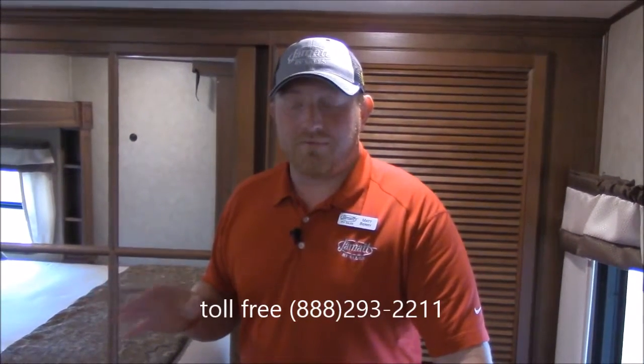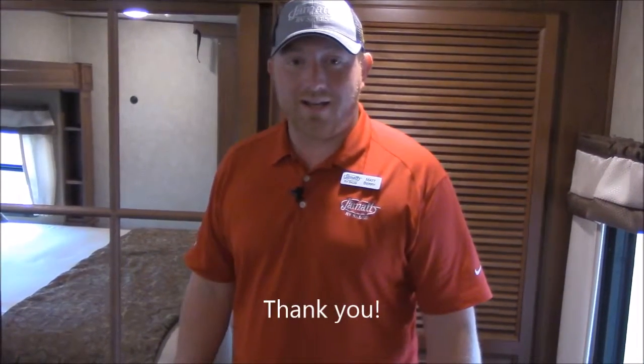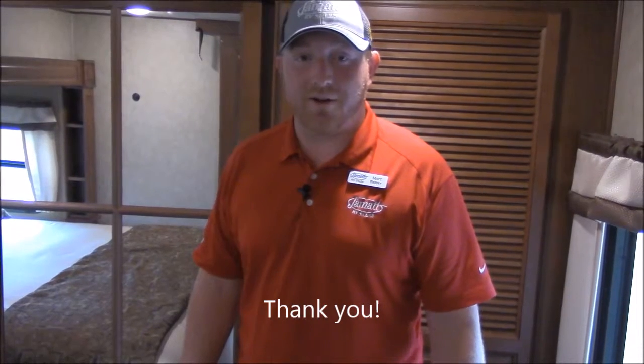All right guys this is the brand new Columbus 320 RS. If you have any questions give me a call down here at 888-293-2211 or you can email me at Matt — M-A-T-T — at jmattrv — J-A-M-A-T-T-R-V dot com. I look forward to hearing from you. Thank you and bye.